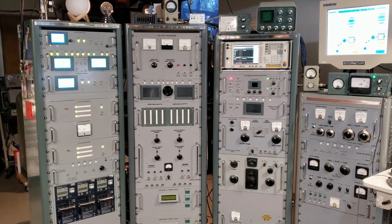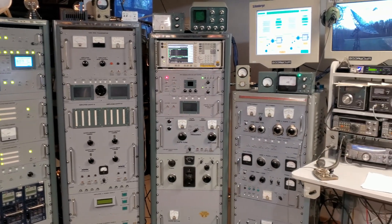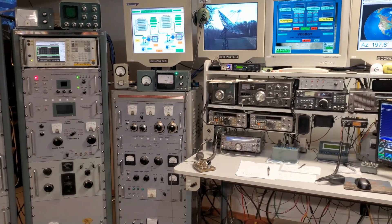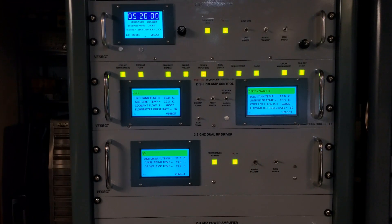The outside work on the dish is done and it's back in the shack. The far left rack is the 13-centimeter assembly, and both receivers are running now — it's now or never. The control shelves for the driver stage and the amplifiers are showing good water flow. The sequencer is enabled. It's time to key it up and see what happens — you'll see the sequencer lights change here shortly.